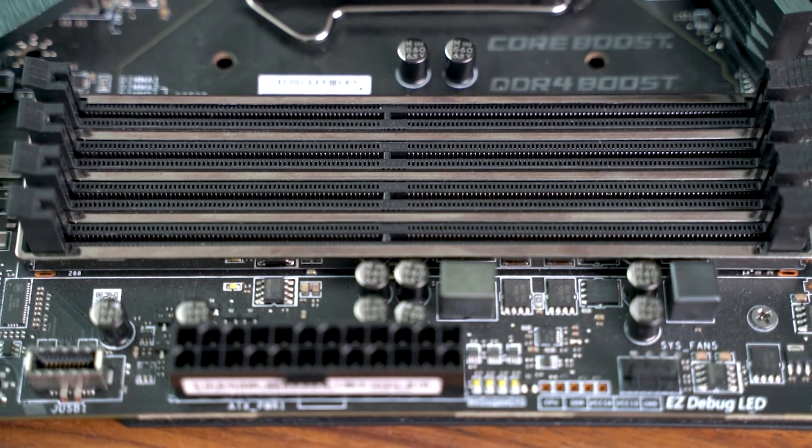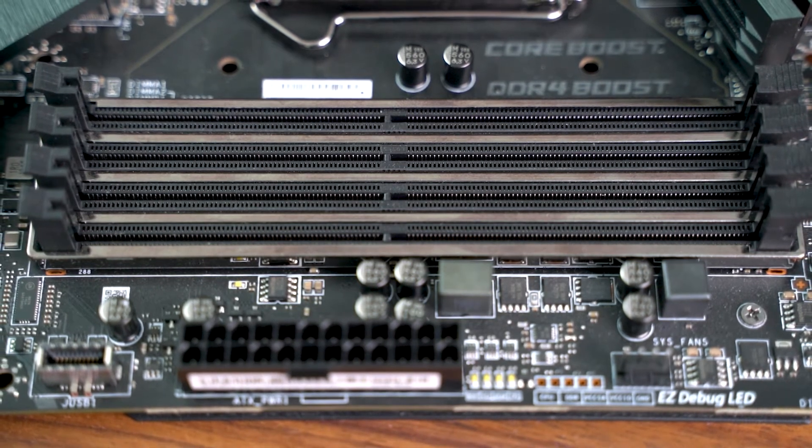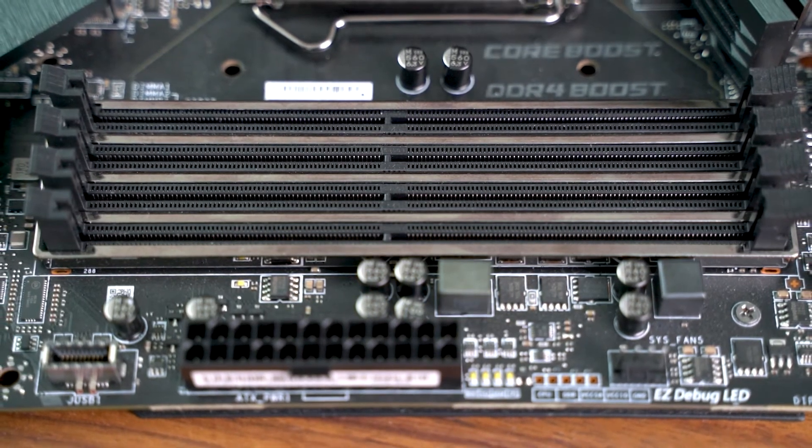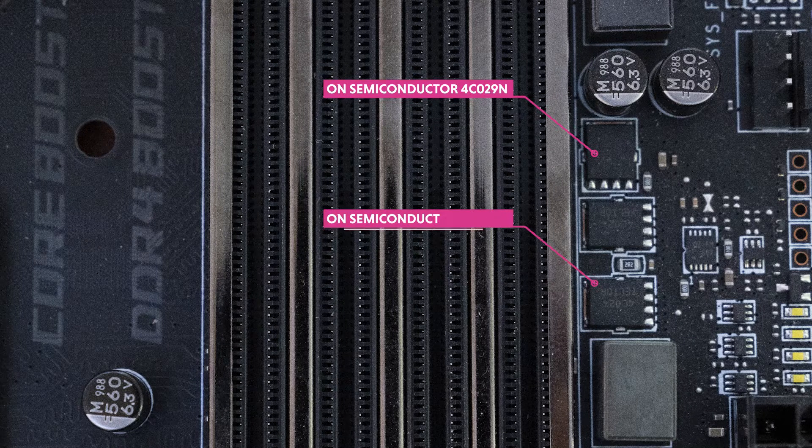The DIMM slots are reinforced with MSI's signature steel armor, which apparently helps reduce electromagnetic interference. For memory power delivery, we've got a single-phase VDDR with three MOSFETs — 4Z02N high side and two 4Z024N low side — both from ON Semiconductor.